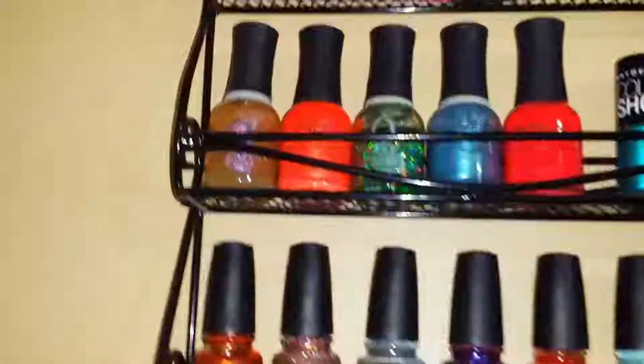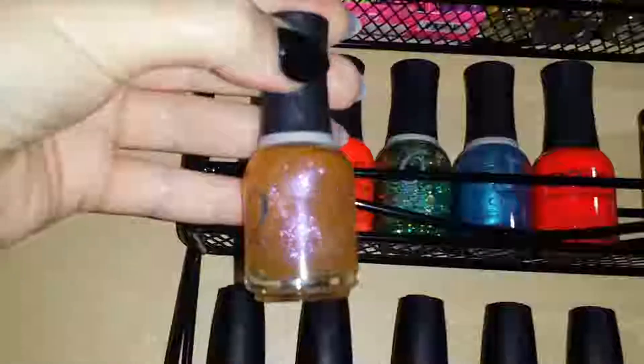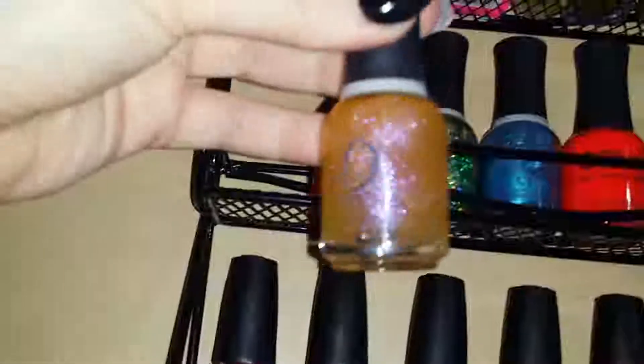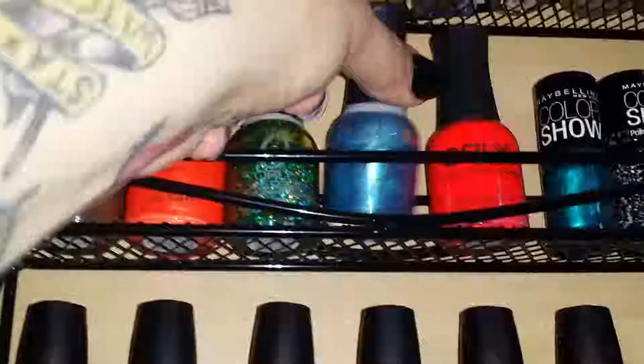Moving on to the next row, I have my Orly collection. A lot of these don't have names anymore because they've been rubbed off or they're really old. This one is called 'Love Each Other' — it's a really pretty glittery iridescent pinky-purple. This one is a bright neon orange with a yellow-gold shift, called 'Ablaze.' This really chunky glitter one I don't use as often anymore — I used to do a lot of nail art looks so I had a lot of glitters.